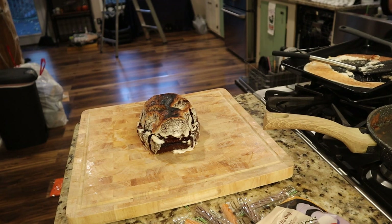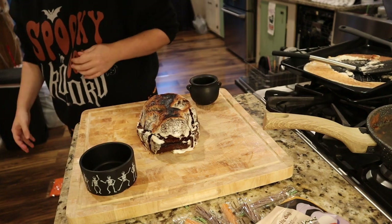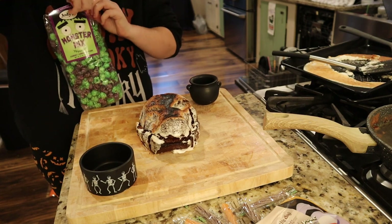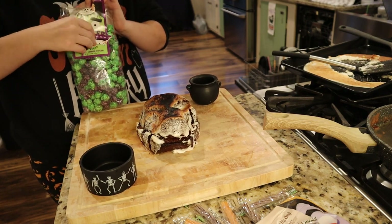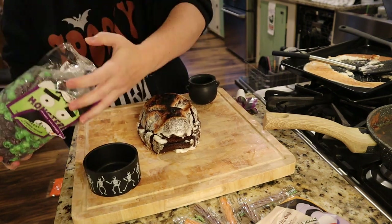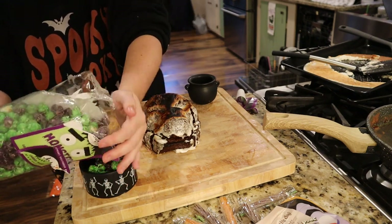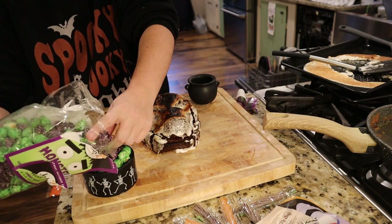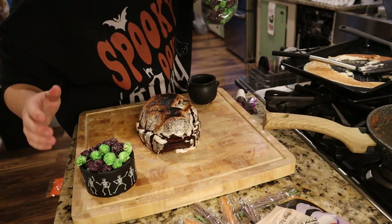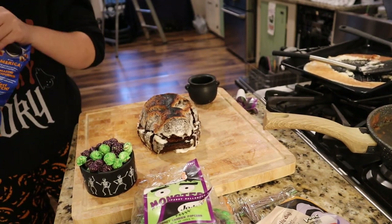I wanted to use the skull brownie as my centerpiece because it's really cool and very much a statement piece. I put that in the center, grabbed a couple of smaller container items to add some decor, then got started building the board. I had this monster mix picked up from TJ Maxx — you can actually find a lot of good Halloween candy, candy corn, harvest mixes, fun popcorns, and other cool Halloween snacks at TJ Maxx and HomeGoods.